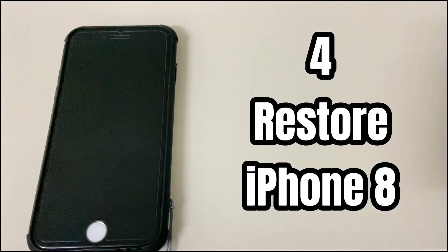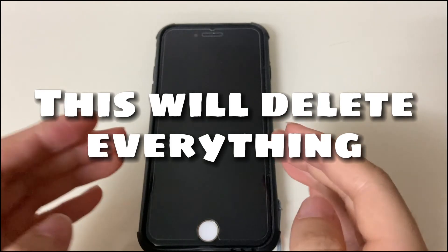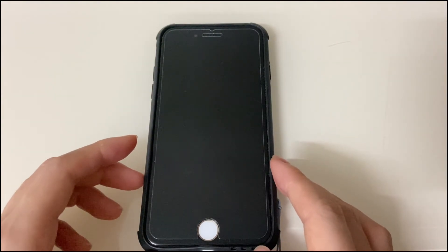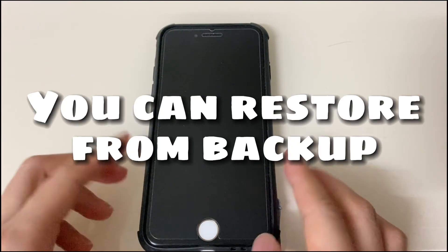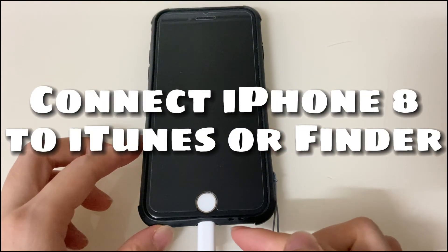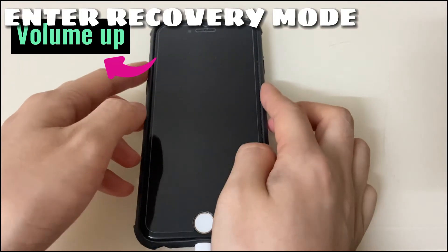Fourth, restore your iPhone 8. If the update doesn't fix the black screen, restore your device. This will delete any potential bugs causing the black screen, but note it will also delete your device data. If you have a backup of your iPhone 8 data, you can restore it from the backup after the reset. Make sure your iPhone 8 is connected to the computer with iTunes or Finder running, then put your iPhone 8 or iPhone 8 Plus into recovery mode.